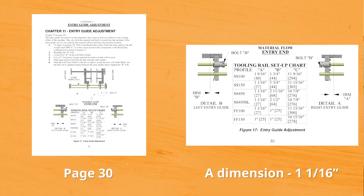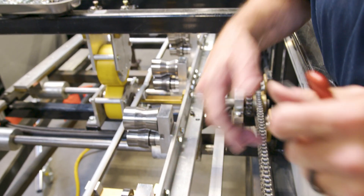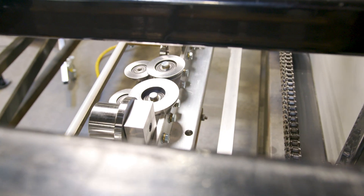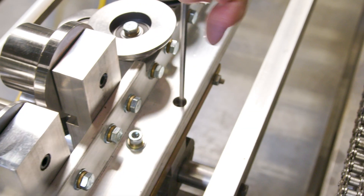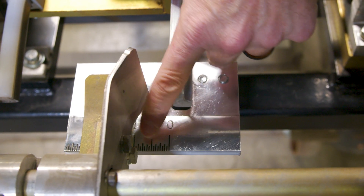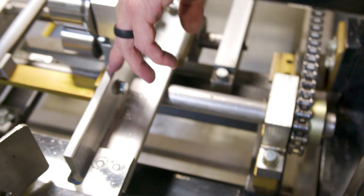The next step is to set the R1 section to your entry guide using the A dimension in your manual. Loosen the D-bolts — this section will slide back and forth on the two rails. Align it using the tape measure on the platform to the A dimension in your manual. In this case our A dimension is 1 and 1/16 of an inch, measured from the outside of the entry guide plate. Once you have the A dimension set, snug up one end of your D-bolt.